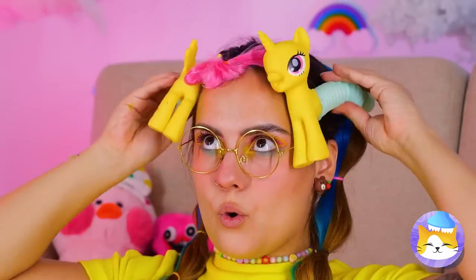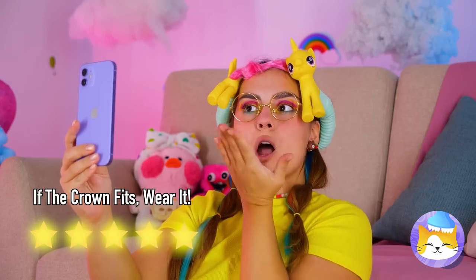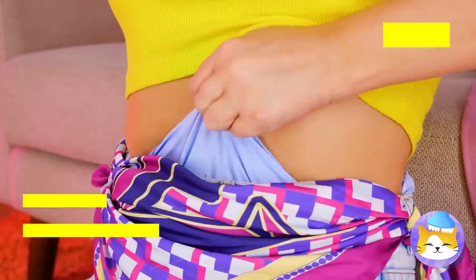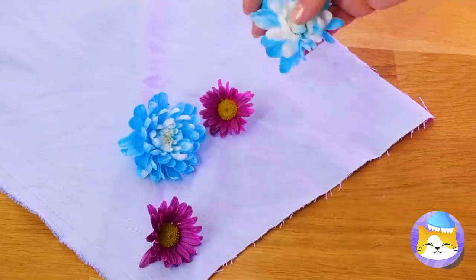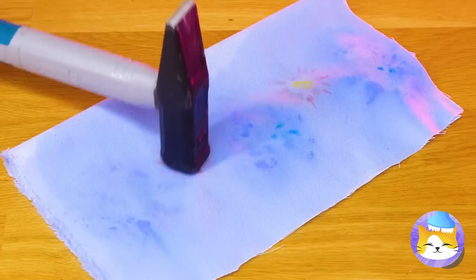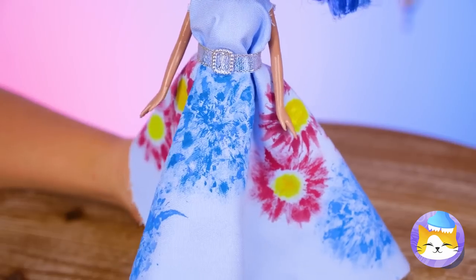You're never fully dressed without a tiara. Your doll could use a few accessories, like pants. We can always make something for her. After all, the fun of a fashion doll is the fashion. A nice floral print is just a little hammering away. Look, we got two prints for the price of one. Now it's time to show off your doll's new outfit.